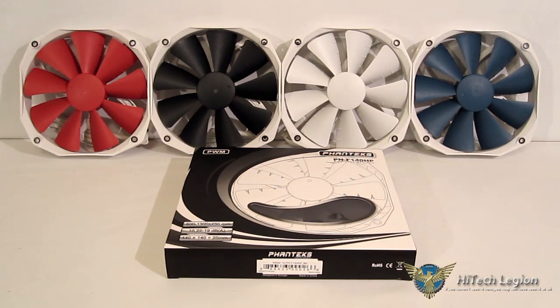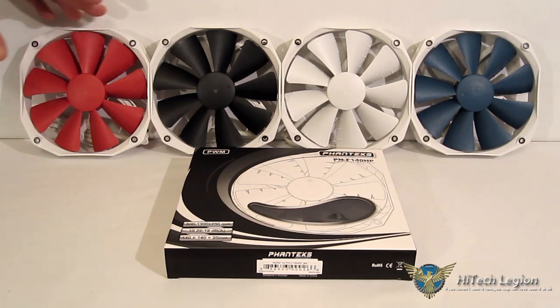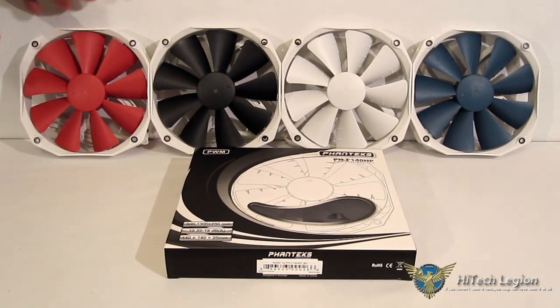Phanteks really did do a nice job with the F-140HP. It definitely improved on the older design, plus gave you PWM so you have more control over the fan speeds. The anti-vibration worked very well — there were absolutely no harmonics from the fan whatsoever, no mechanical noise. As far as the air noise goes, it was a little bit louder than the Cougar or the Noctua that we saw in the test, but it also performed better, so it is justifiable. It never got out of hand as far as noise — these are very quiet fans compared to two of the quietest fans available on the market today, and it did outperform them, being only marginally louder.